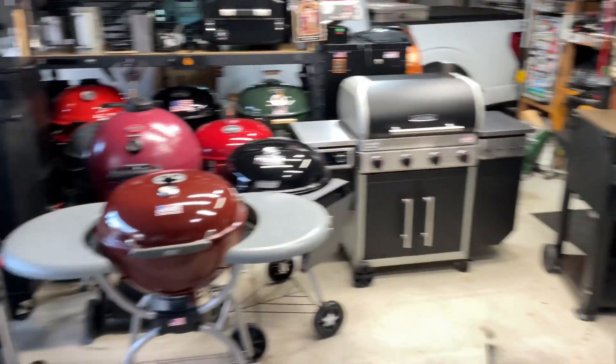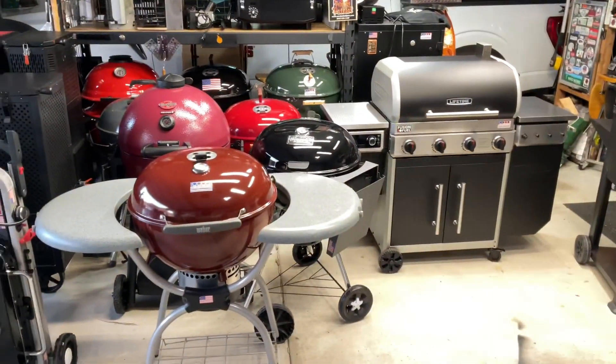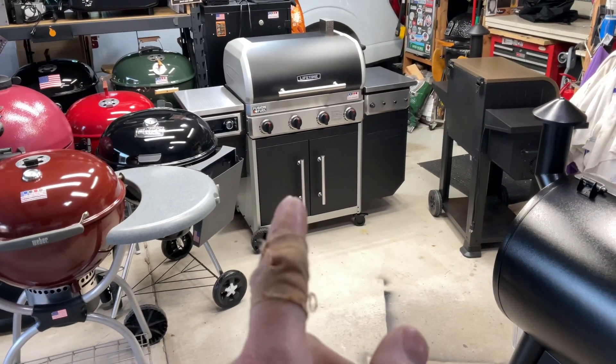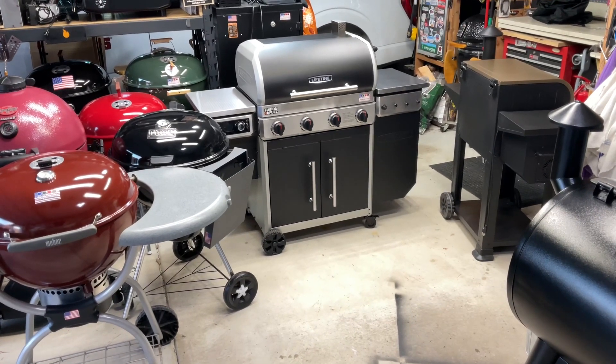We're gonna do some pizzas. Brian said one of the hardest things when you have this many grills is trying to choose which one to cook on. So after making a path, I said the Lifetime — we owe folks a video showing how we're gonna do some take-and-bake pizza on the Lifetime.